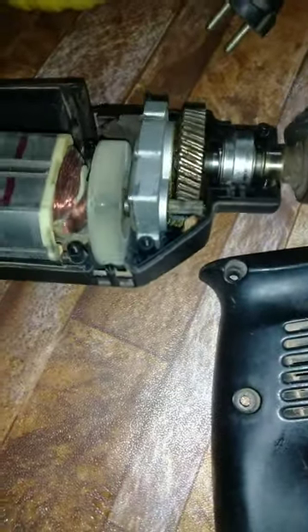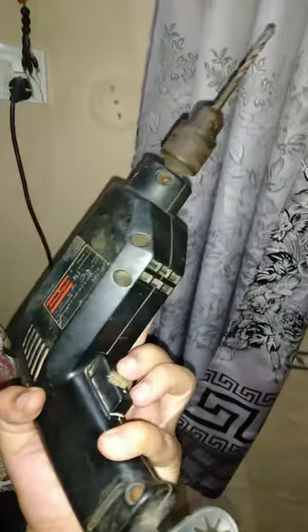Now we'll check it on electric power. I give the electric power to this — and now it's fixed.